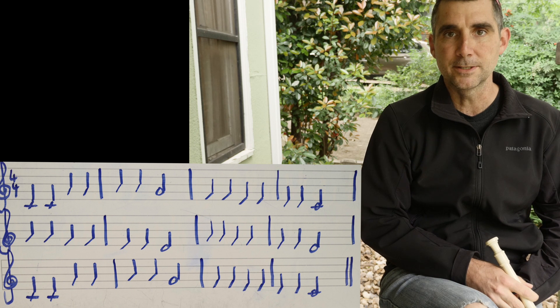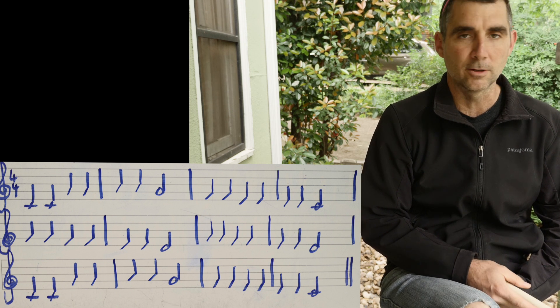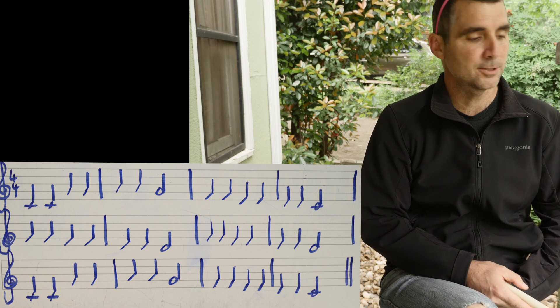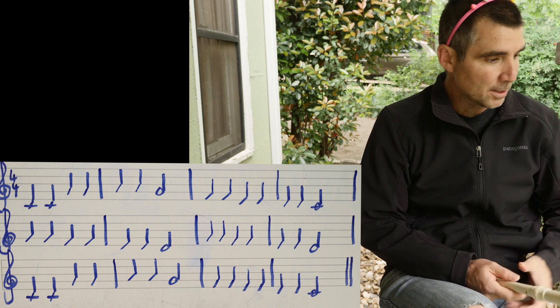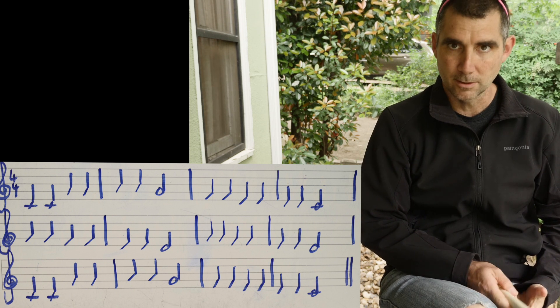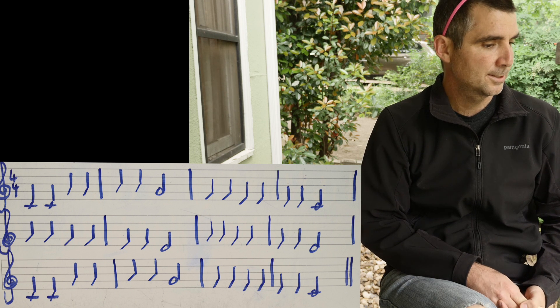Like any of our pieces, the first thing I'll always like to do is skim over it and look for things that are going to help me perform it. I'm going to count the staves first. Let's count the staves first. We have three staves — staff one, staff two, and staff three.